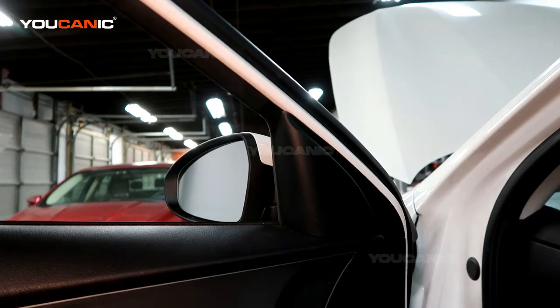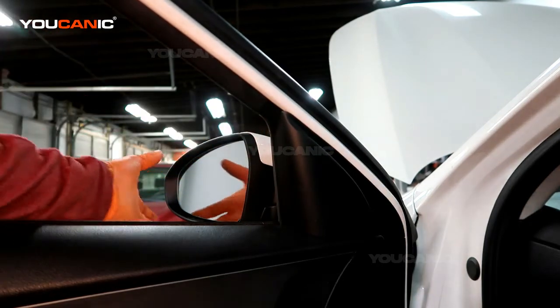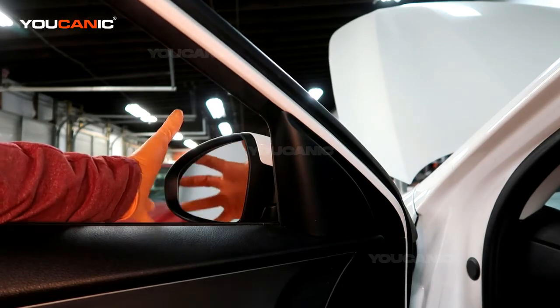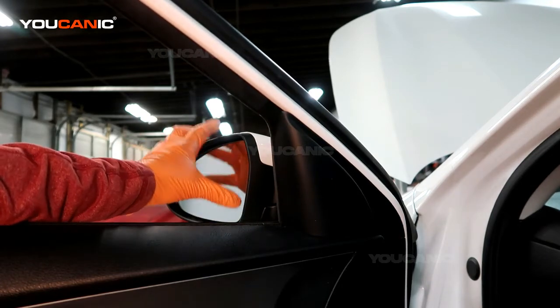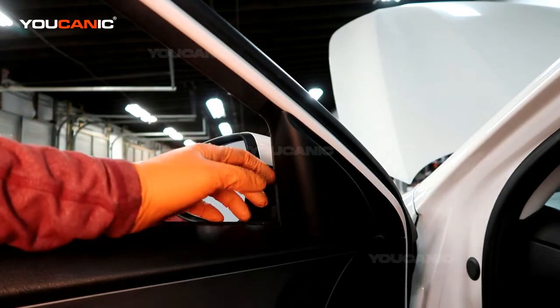Welcome to Eucanic. Today we've got a 2019 Kia Forte, and on this Kia Forte we're going to go over how you would replace the mirror if it was broken, or the electrics inside of it that control it. If they are broken and you need to replace the whole unit, here's how you can take it off.